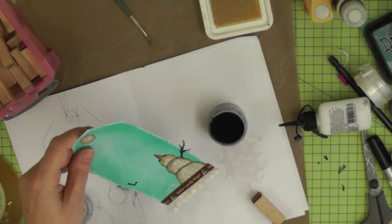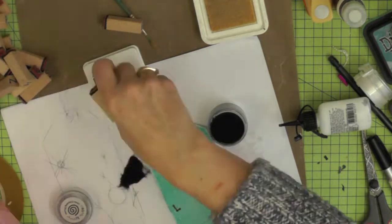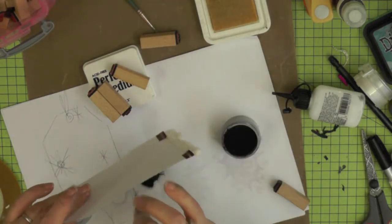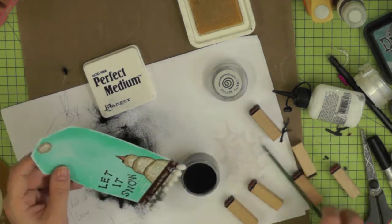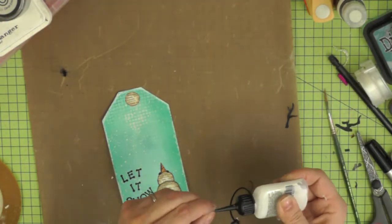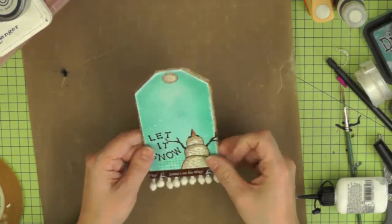Now I'm going to stamp my quote using my perfect medium ink pad and some fine detail black powder. I've decided to do the letters one at a time because I can't quite see where I'm stamping with the clear embossing ink and I just want to get my letters in the right place, so I'm embossing them one at a time. I'm being careful as I do this because I have a tendency to get embossing powder everywhere. I notice I've got embossing powder all over my snowballs but luckily I haven't heated it with my heat gun, so it just dusted off. Then I'm attaching the little twig arms - trimmed down a bit since they had too many branches.